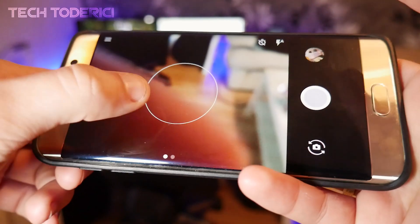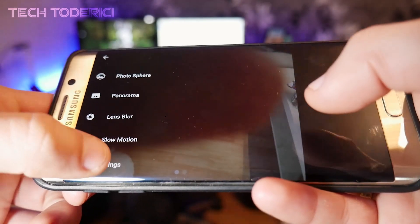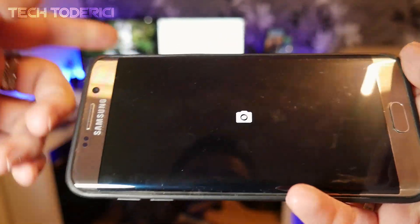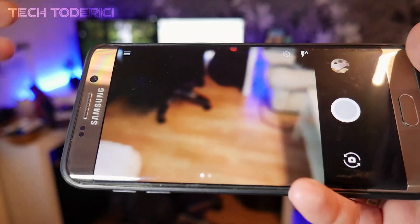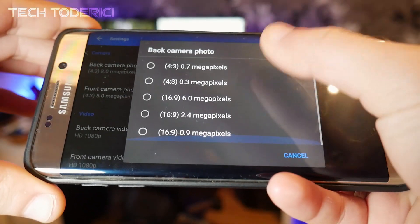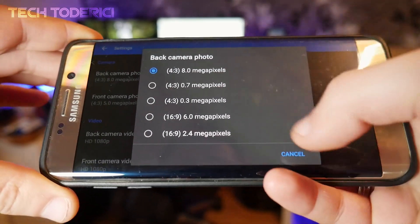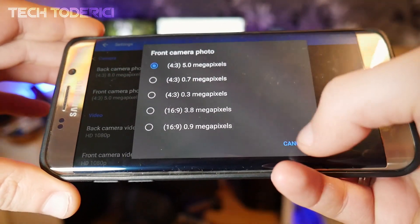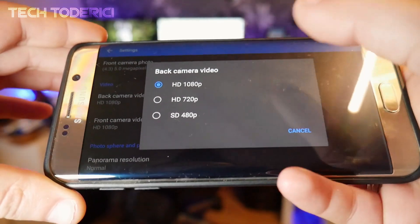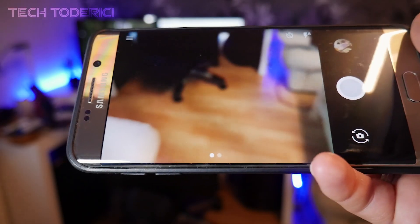The app also has video and slow motion modes, but I wouldn't use it for all photos or videos because it's an older version. It only sees 8 megapixels of my 16-megapixel camera, and only 1080p video instead of 4K. So I'll use this app only for the background blur lens mode.